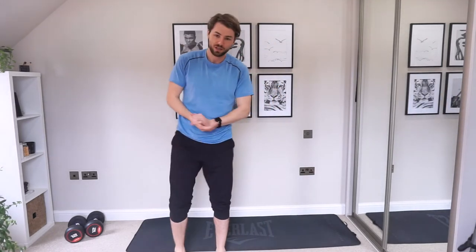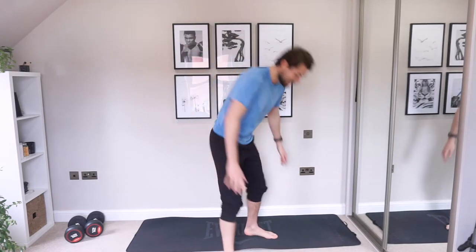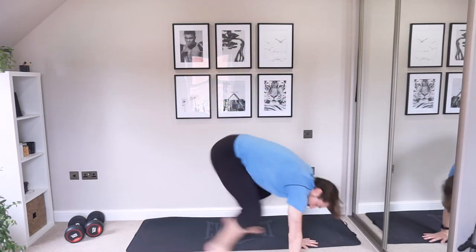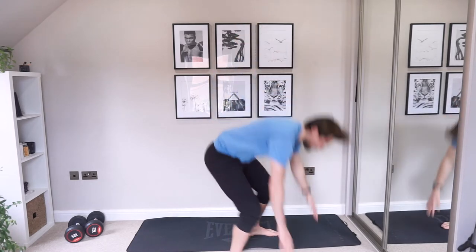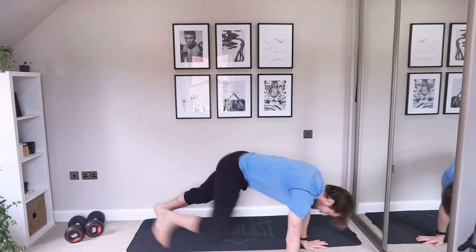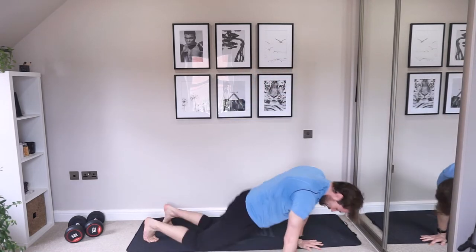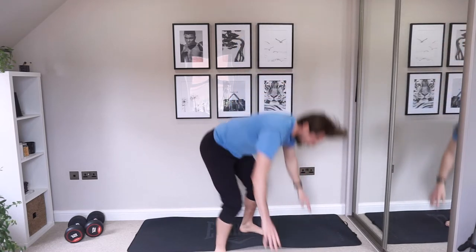The last exercise of this workout is burpees. Hands down, jumping back, jumping in and stand up. If you want to slow things down, you're stepping back and stepping in. If you want to go even harder, you're jumping in and jumping up. You can choose how hard you want to make this.